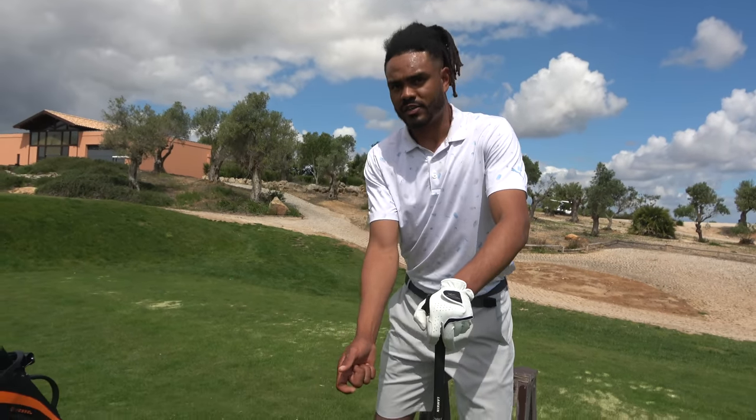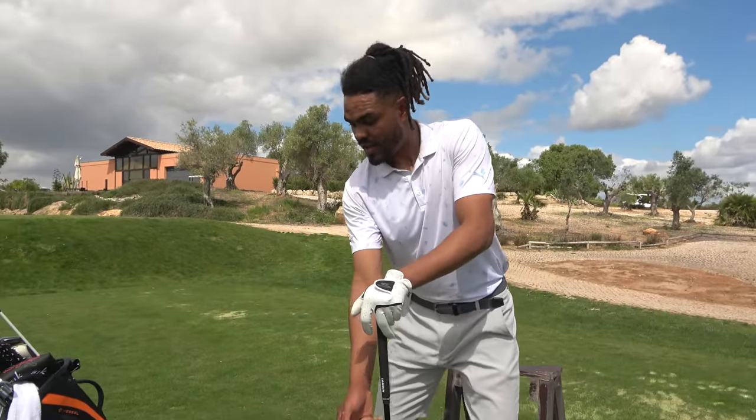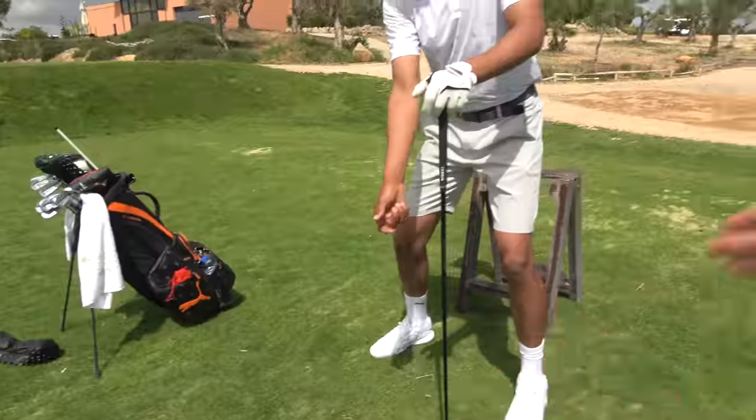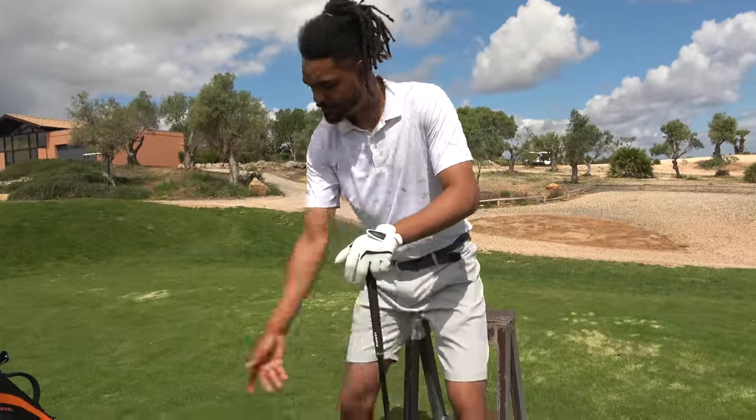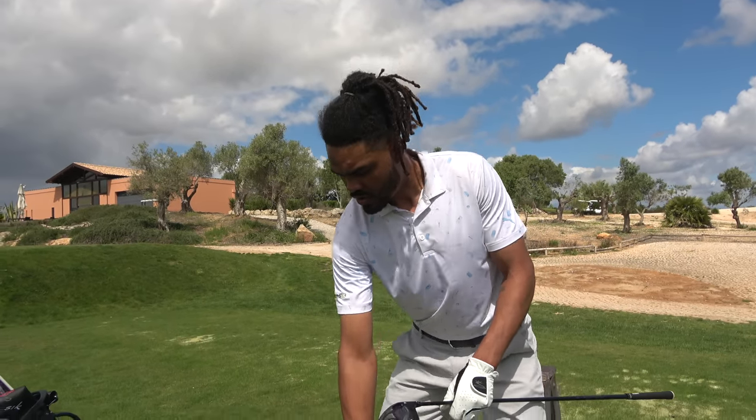Tip three: a faster backswing creates a faster swing overall. I'm not telling you to rip it away aggressively, but just having an extra bit of speed in the backswing — it's like a steady build of momentum. You're not trying to rip it away, but you're trying to get it moving, like starting a lawnmower — rum rum, you know.